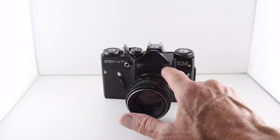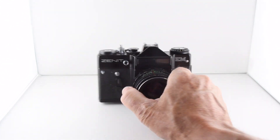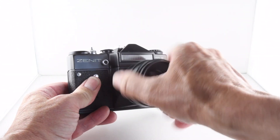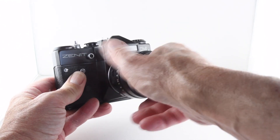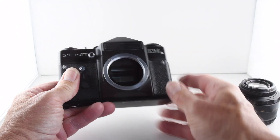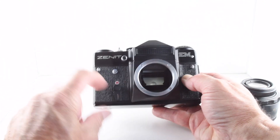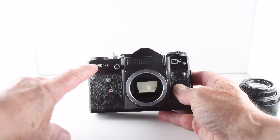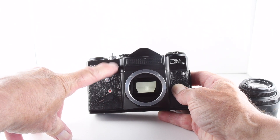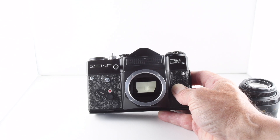It does have a light meter built in — it's not through the lens, but it's on the top here. The camera takes screw mount lenses; I've got the Helios 58 f2 lens here, which is unscrewed. We also have a self-timer with its own separate button, and a flash synchronization port. The sync speed for flash is 1/30th of a second, which is quite slow.